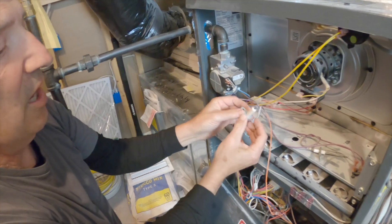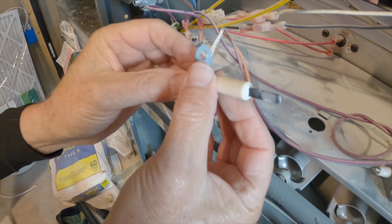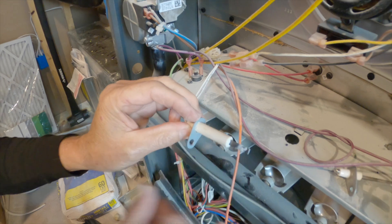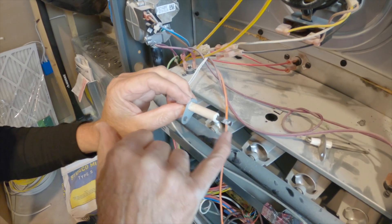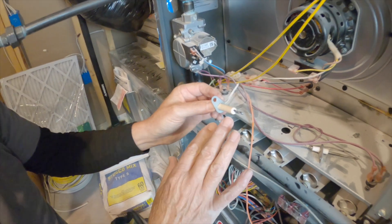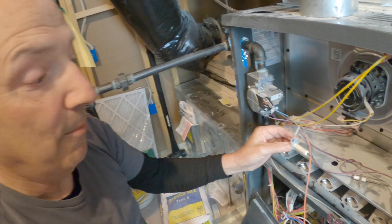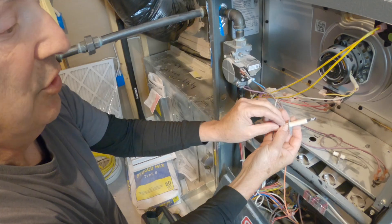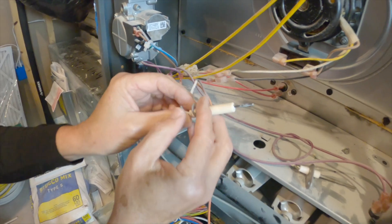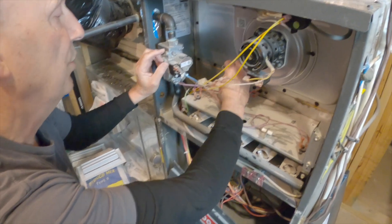This is the hot surface igniter. Do you see the difference compared to yours? We really aren't going to clean this — it's residue that's been burned onto the surface. These can be very brittle and delicate, so I'm not going to mess with it too much. I don't want to cause a problem, but I just wanted to show you what it looks like.